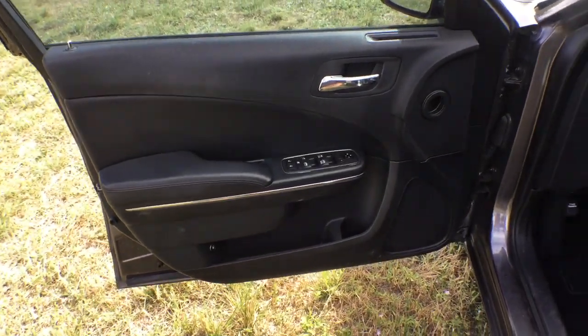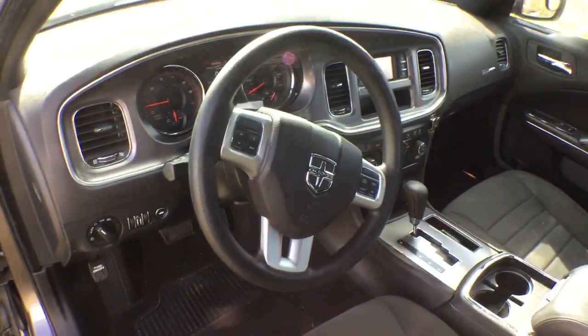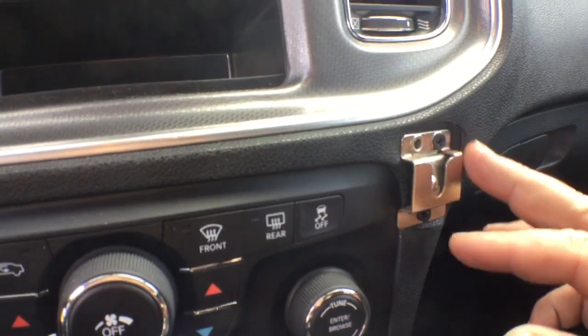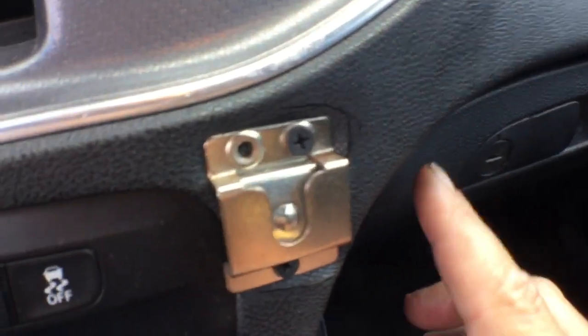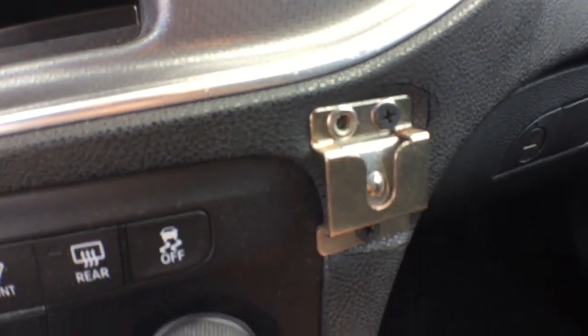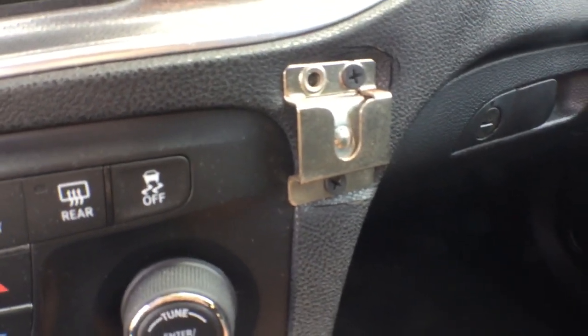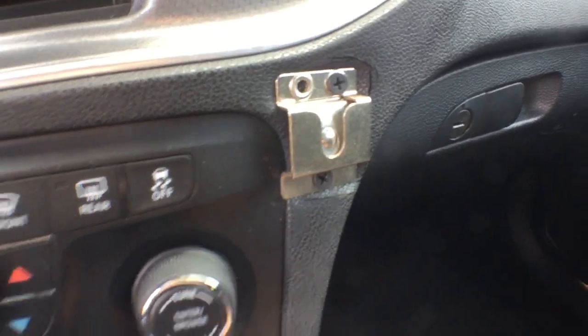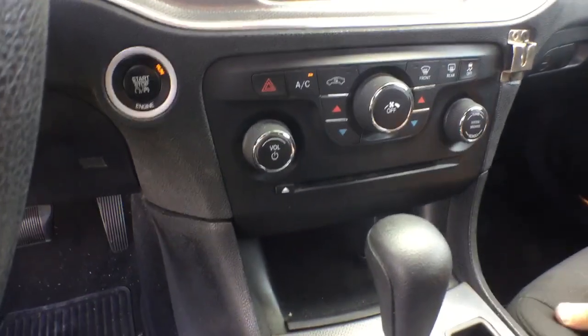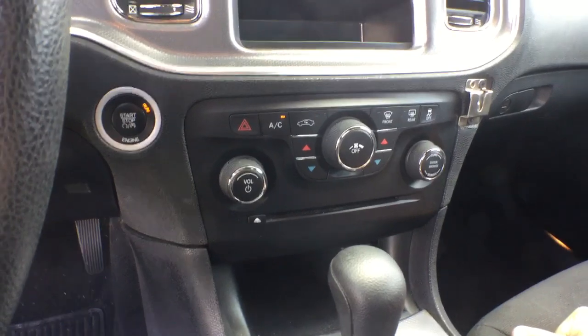The driver's side door panel looks good. The dash is good. The only thing about the dash — there was a microphone stand here for the radio, and when they tried to screw it in, they damaged the dash because it's all one dash. Once you take out those screws, you're going to have little holes there. Can't do nothing about that — that was done to hold the microphone for the police radio.